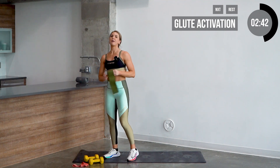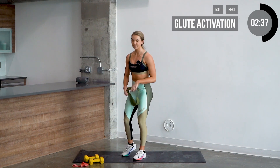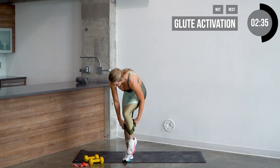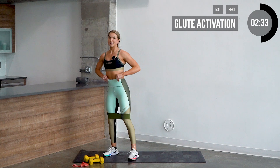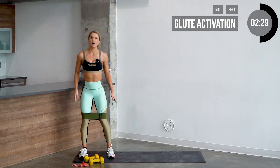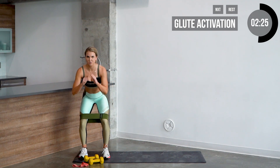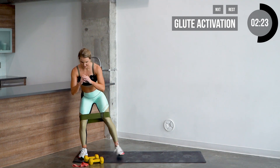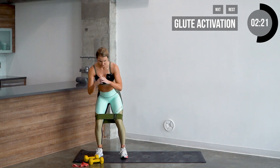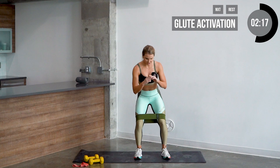Now we're gonna go ahead and grab that fabric glute band — it should have a little bit of extra tension. Place that band right above the knees, stepping through it. Same idea — keep that tension on the band all the time. We're gonna start on the opposite side of your mat and get into a squat position. We're gonna go crab walks to the side, stepping with your heel, nice and slow, keeping the tension in the glutes.